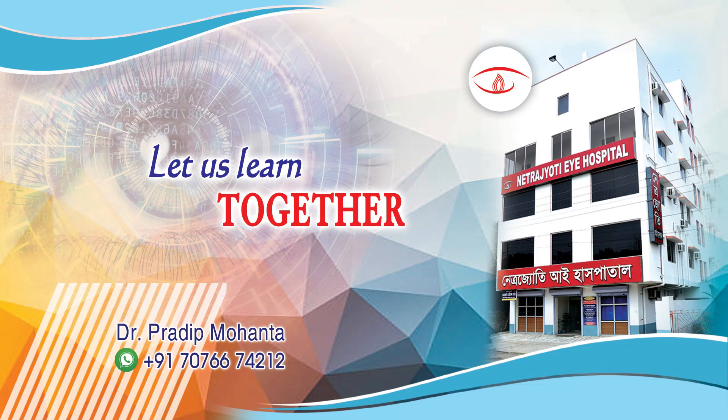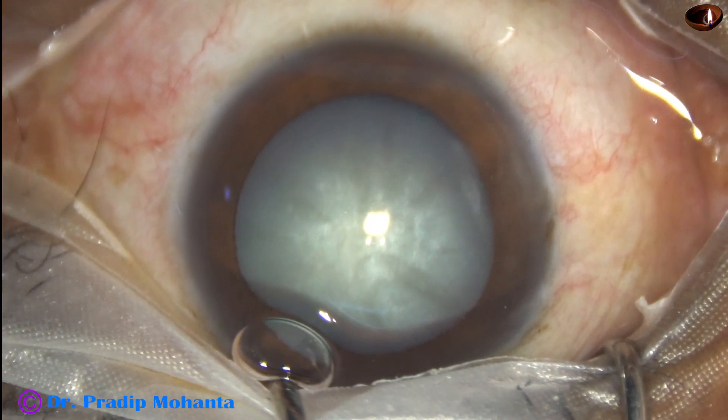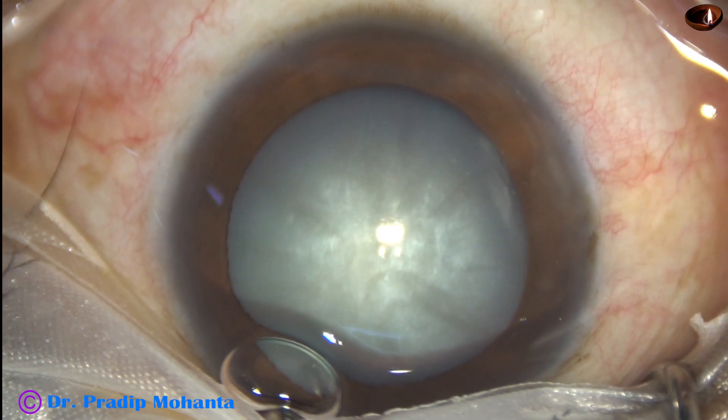Young colleagues, welcome to my workplace for hands-on FACO and SICS training. This is an intumescent cataract. Let us see how I managed this case. I am going to discuss what I did and what you should not do.